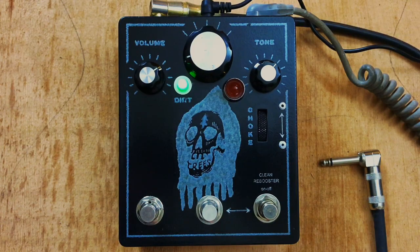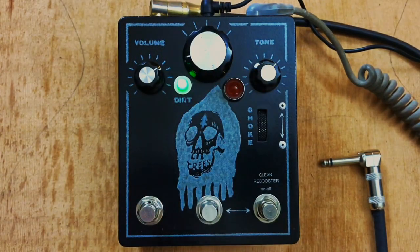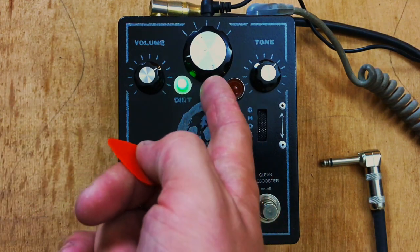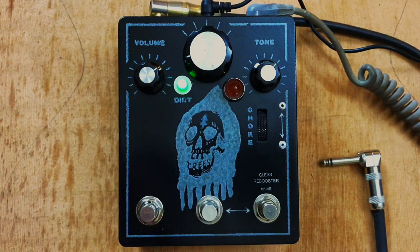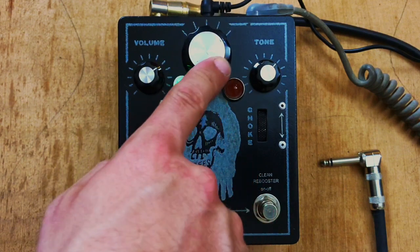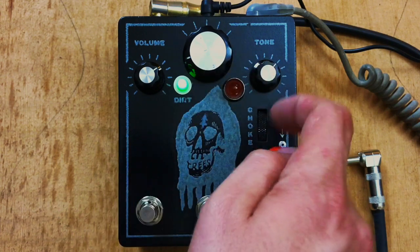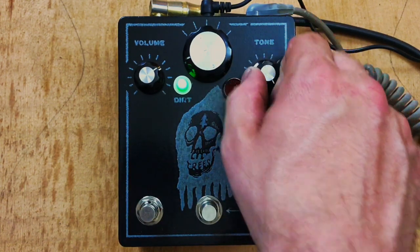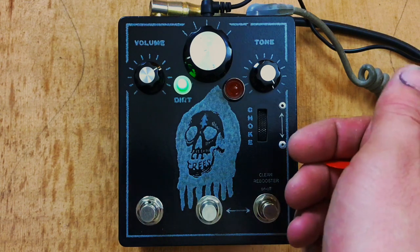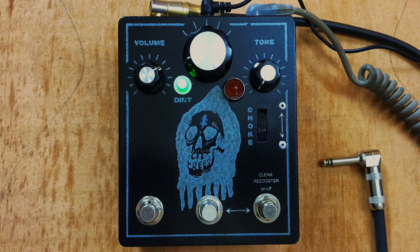Pretty straightforward in that it's just a volume, distortion, and tone knob. The volume is going to increase the amount of volume you have above your dry signal. The distortion goes from little amounts all the way up to massive amounts. The tone knob, pretty self-explanatory — over here it adds as much treble as the circuit is capable, and over here it caters to the lower side of your distortion.